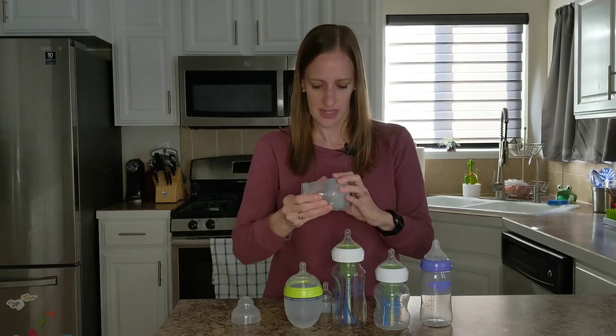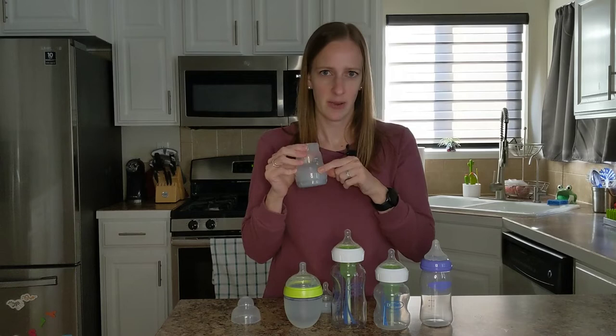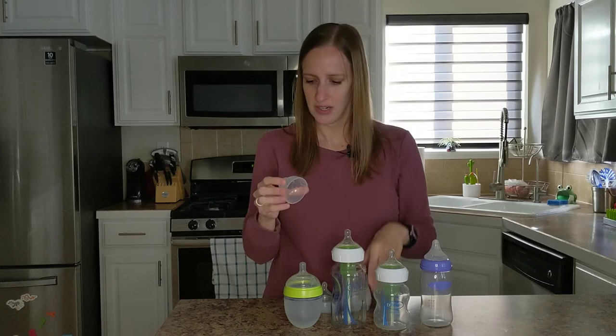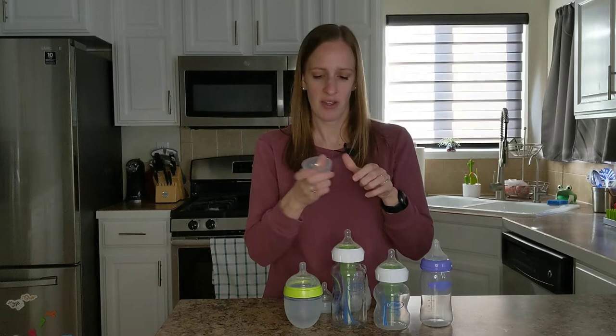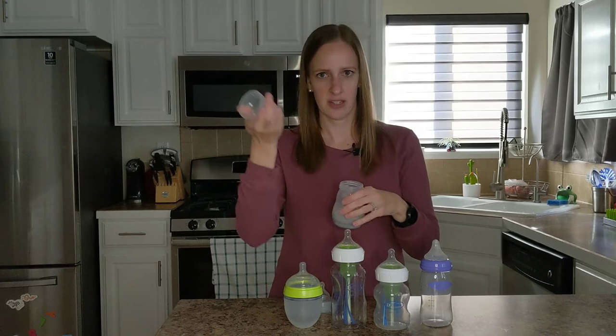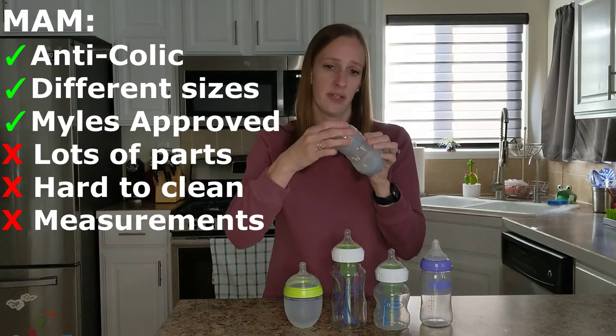Another downside is that the measurements start at 60 milliliters, even on the smaller bottles. When they're really young, you're not even giving them 60 — you might only be giving them 30 milliliters, so it's hard to measure. It does have a measuring part on the cap that goes from 10 to 15 milliliters, but I didn't find this very useful because you pour the milk in here and then have to pour it again, and then you have to clean it — it's just too much work. But this was Miles's favorite bottle, so we stuck with that one for him.